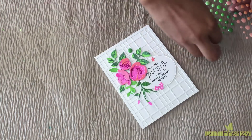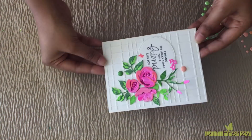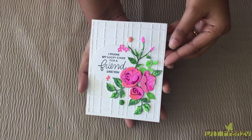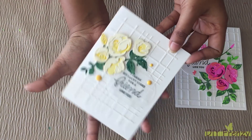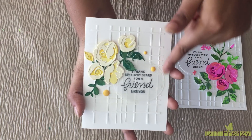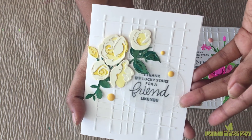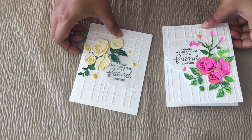Now, for the final touch up of the card, I am adding some colorful dew drops. This is the final look of my greeting card. I have made another greeting card with the same technique and a different color combination, and I have also cut down the border of the frame background die. For the sentiment on that card, I have used transparent paper.